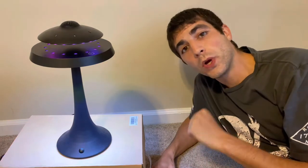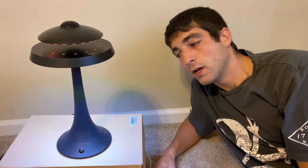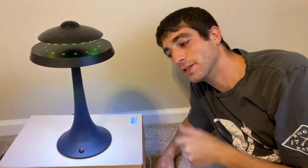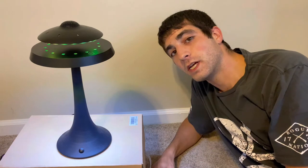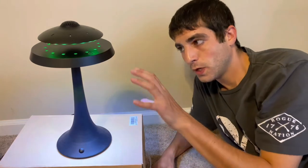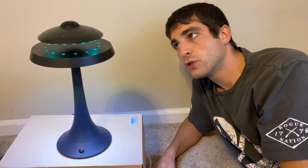What's up guys, I'm doing a quick product review on the levitating UFO speaker. This is the UFO levitating speaker itself. Just to give you guys an idea, you'll obviously be getting a charging wire, a base, and your UFO.